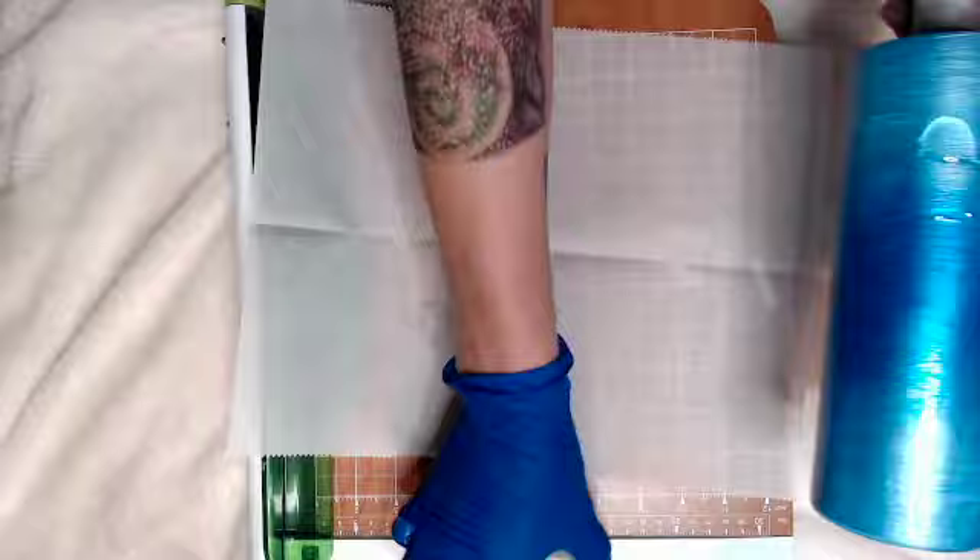Once you're done painting, give it a chance to dry — mine took probably about an hour — and then go ahead and put your epoxy on it and get it ready for glitter.